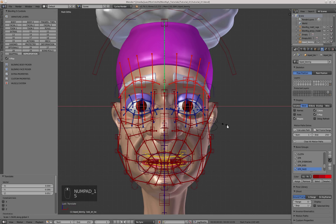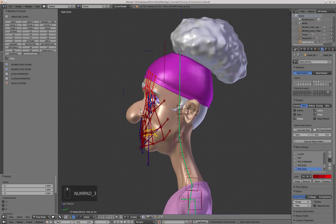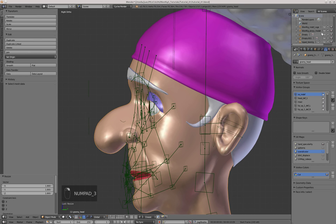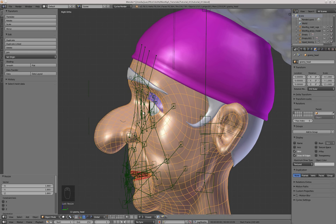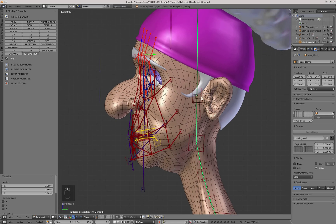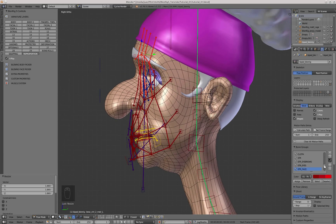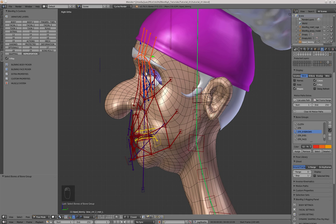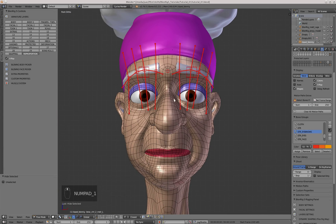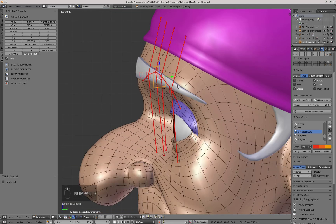I'll also adjust the look controller. Now we can start with the face itself. I'll activate the wireframe view on the model to see the edge loops. Each part of the face has a different color, meaning it belongs to a different bone group. I'll go to the armature panel, click on the eyebrows group, then click the Select button to select all bones from that group. With Ctrl+I I can invert the selection, and pressing H will hide those bones so only the eyebrow bones are visible — this lets you adjust each part without visual hassle.